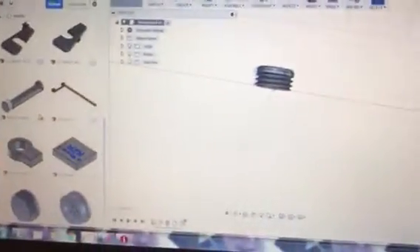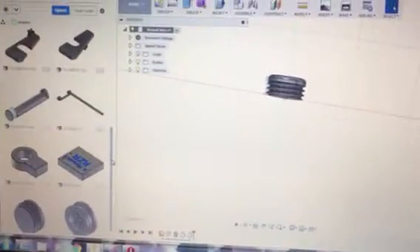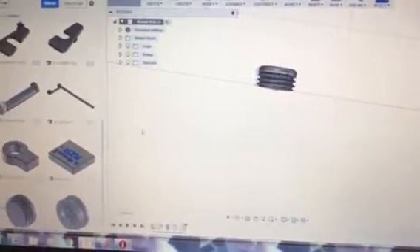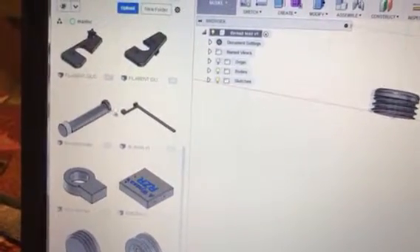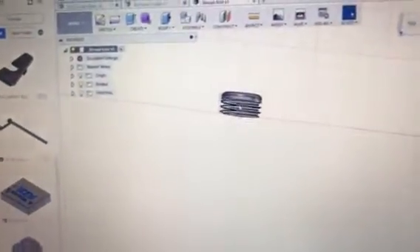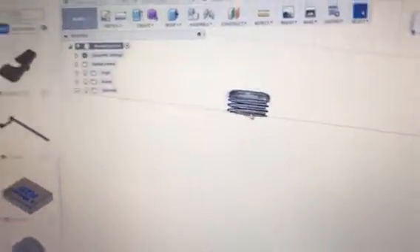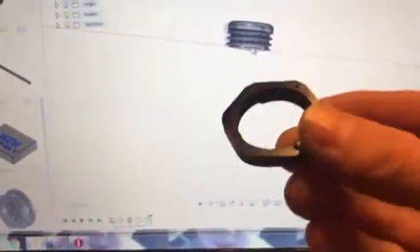Hey YouTube, another video here. I just wanted to post something up quick because I ran into this tonight. I was designing a new filament holder for the Ender and messing around. I figured I'd do a test just to make sure I was getting the thread pitch correct — I'm not a hundred percent sure what the thread pitch on this thing is, so I figured I'd just do a test print.